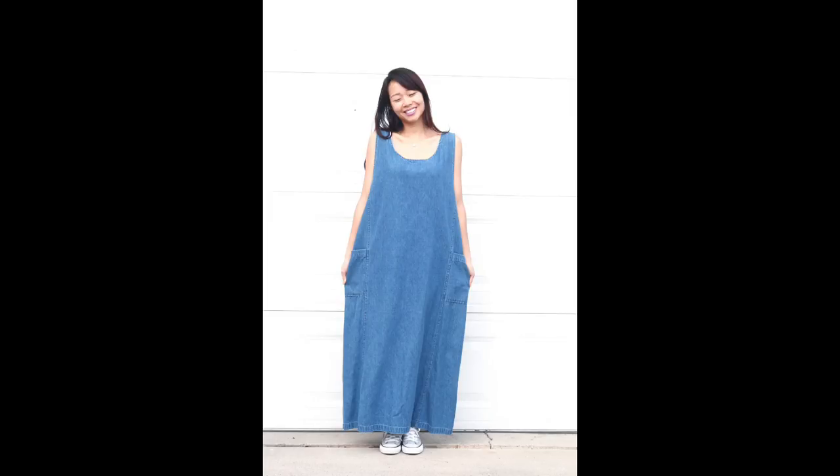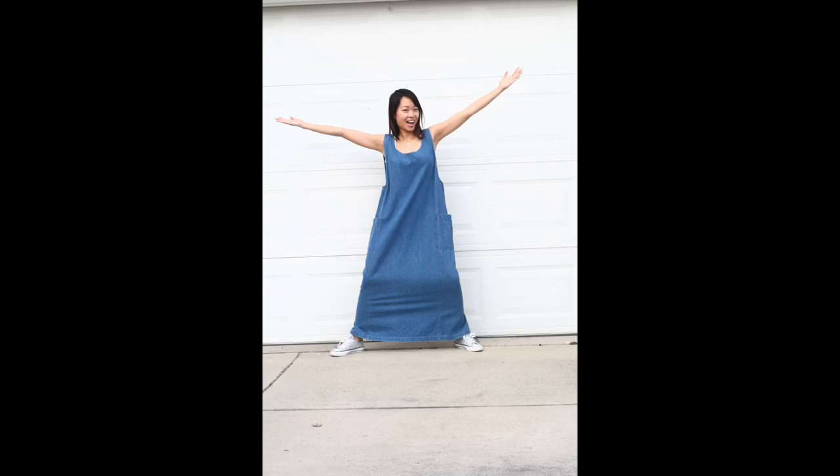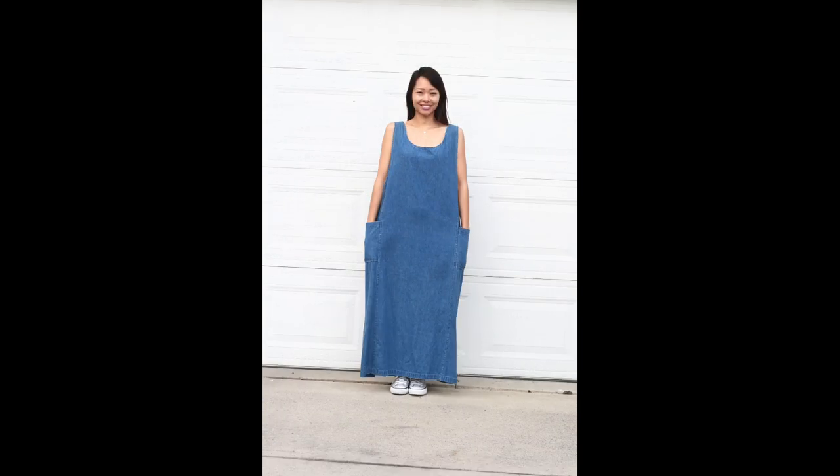Hi guys, I do not have a new refashion this week because it's been a very challenging week with me being sick and my son as well, and my husband on a work trip. Motherhood always comes first for me, so instead you get to see one of my most popular refashions from my blog where I changed a denim dress into a jumpsuit, and a video of the makings of this jumpsuit that no one else has seen yet. Hope you enjoy.